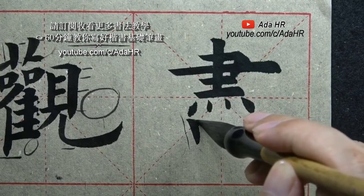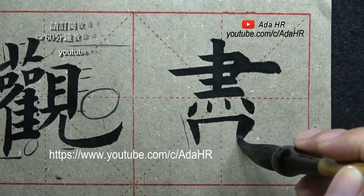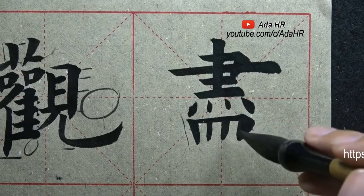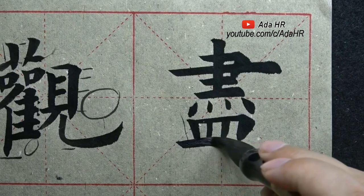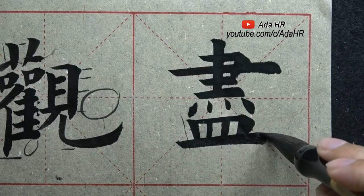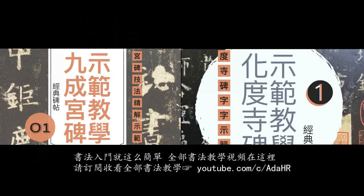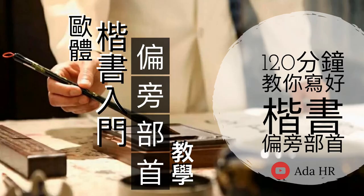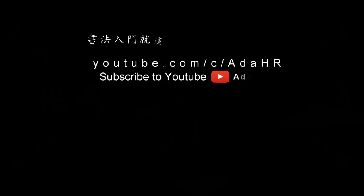向右下方写行笔,由粗到细。提按,向左下方写行笔。竖与竖间距基本相等,最后一个横拖住上方。这个横是最长的。竖与竖间距基本相等。